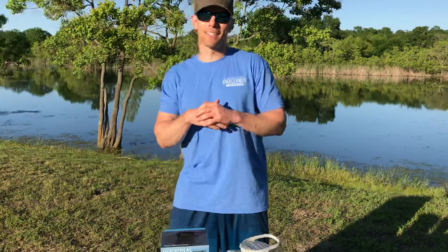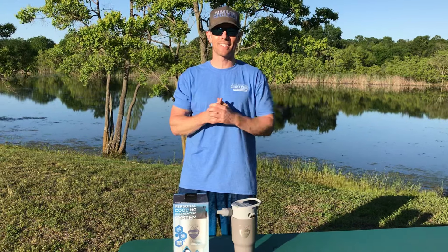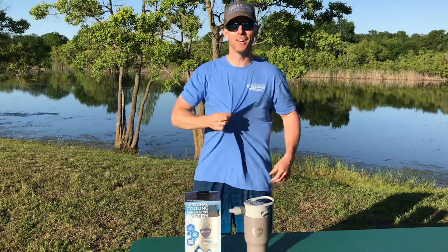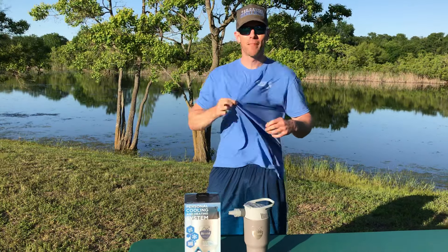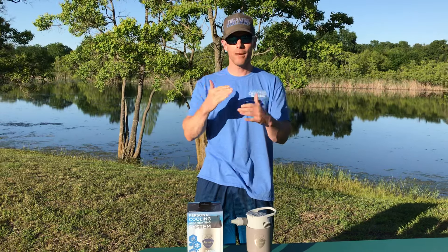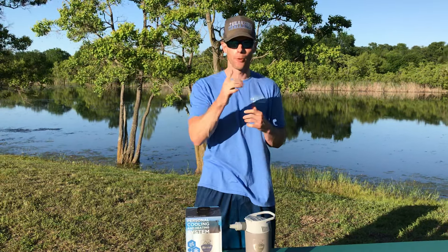What's up everybody, this is Luke with Tailgating Challenge. As summertime approaches, it gets hot outside. When you're hot you might try to fan yourself — do that old trick right here — but what if there was a better way? Not just circulating air, but circulating air that was actually cold? Portable AC is what I'm talking about.